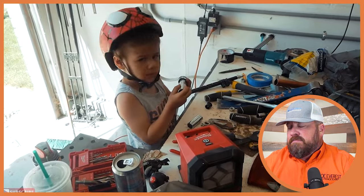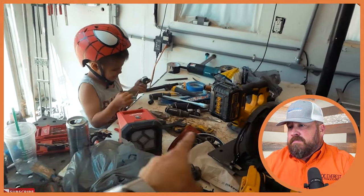I think we can all relate with this gentleman's workbench.